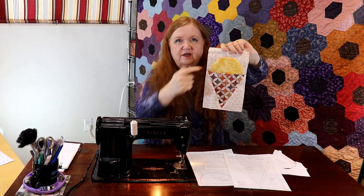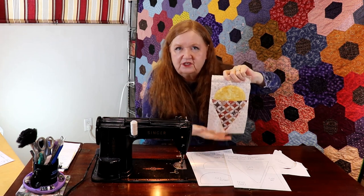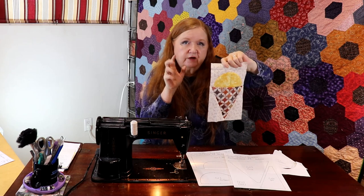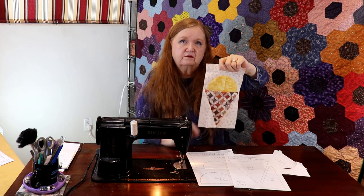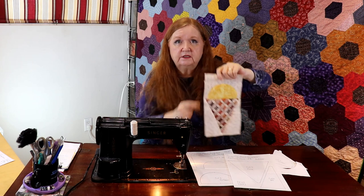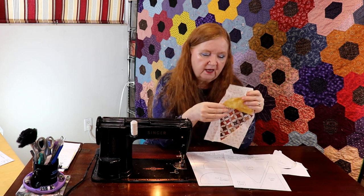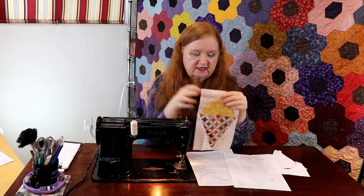This is our fun little ice cream cone block! I think I'll put little embroidered sprinkles on there — that'll be fun and will add a lot of cool cuteness to this block. It's basically a novelty block. I made the outside edge of the background bigger because it's pretty small to hold on to, and I don't want to be that close to the sewing machine needle, so I made mine a little bigger just so I had something to hold on to.